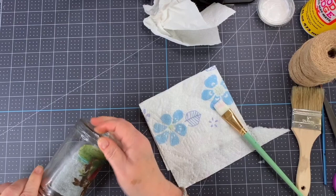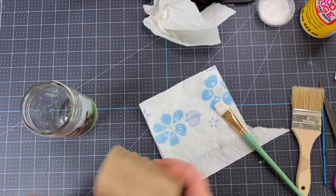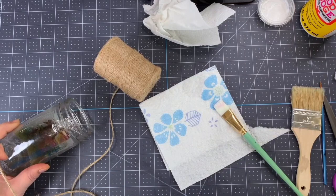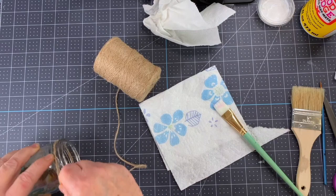I thought I'd finish this off with a little bit of twine. I've got my glue gun here and I'm going to put a little smidge of glue to get it started — try not to burn myself! I had thought about tying it but I think I'll just wrap it around a few times and then glue it back.